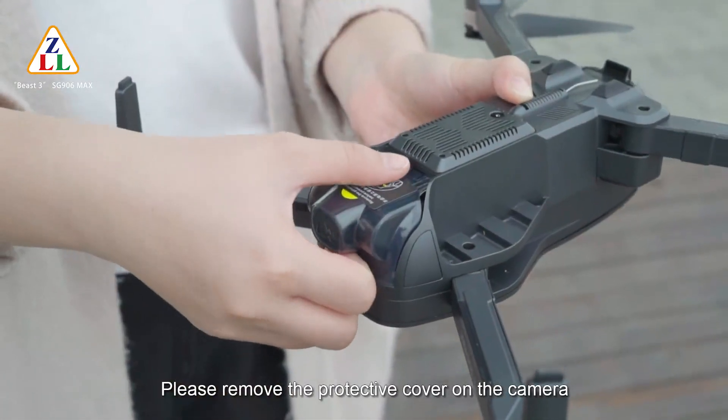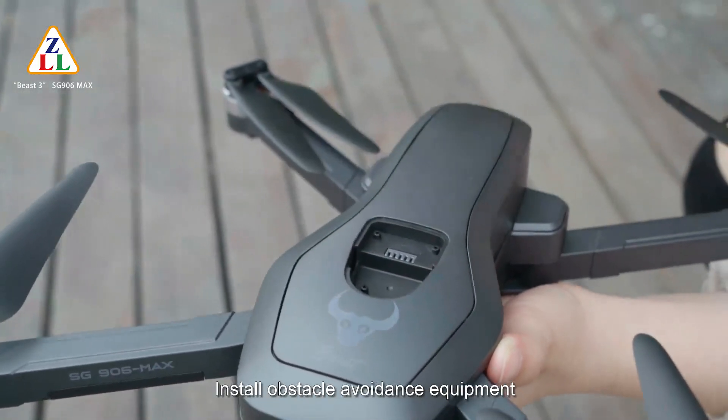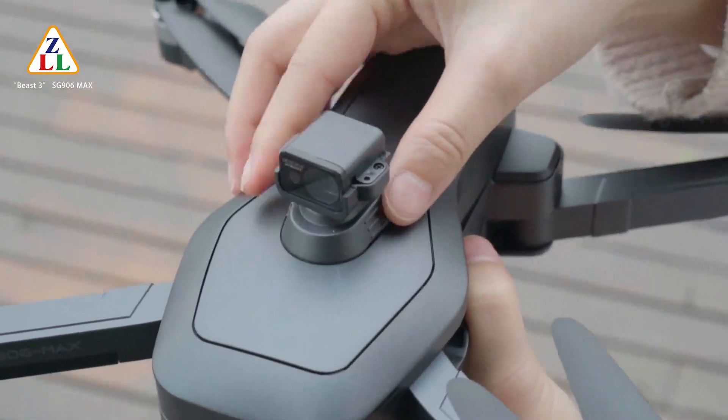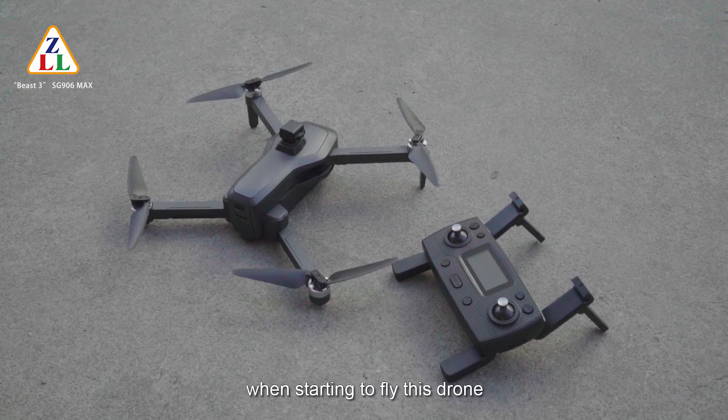Before starting to fly, please remove the protective cover on the camera. Install the obstacle avoidance equipment before flight. Please do not touch the gimbal or obstacle avoidance equipment during startup, as doing so may cause the gimbal to be unable to calibrate normally.